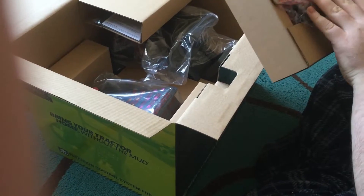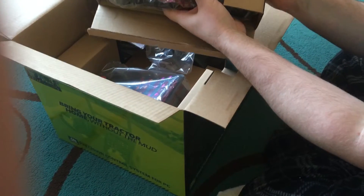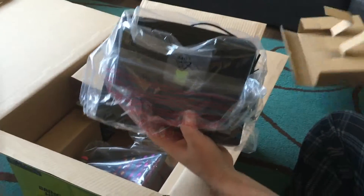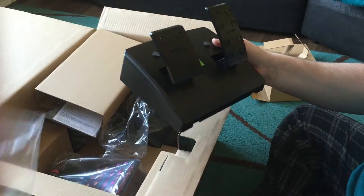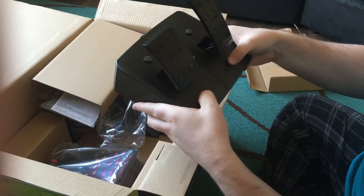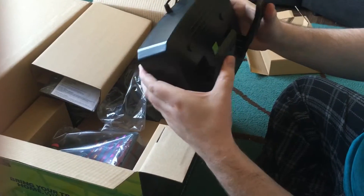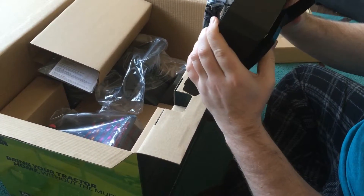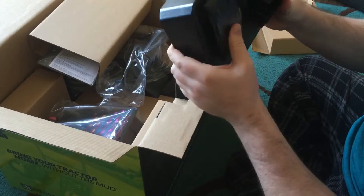So these are the pedals. Let's just take these out of the box - can you see that? It's got anti-grip on it. Oh my word, that's quite solid. They've even got pads on them. I can't see them breaking or getting loose or worn any time soon.